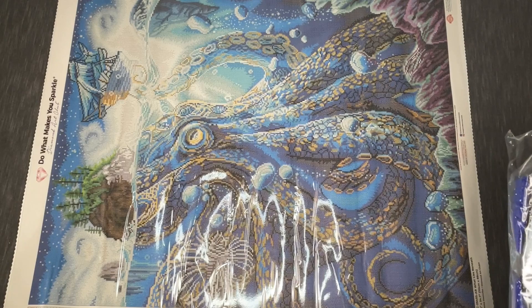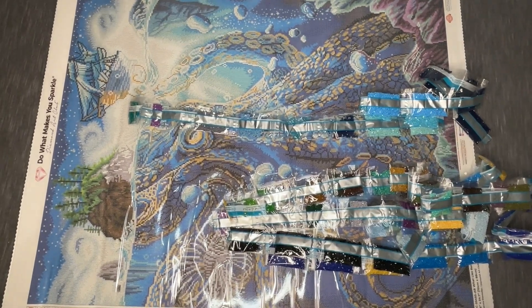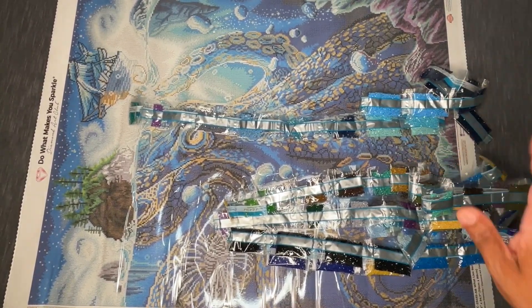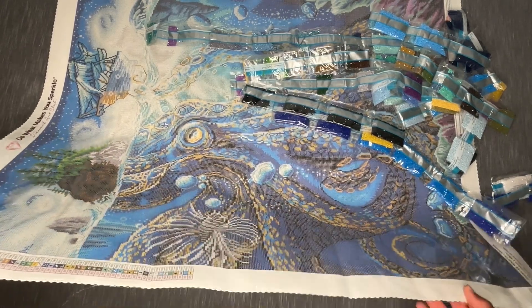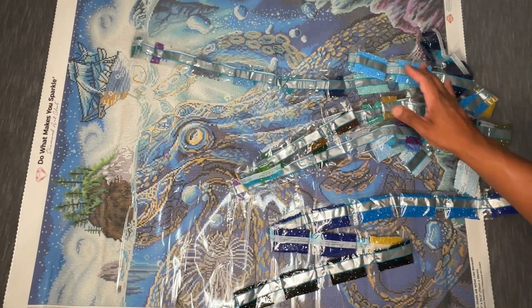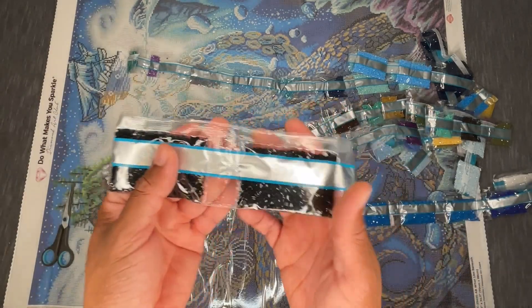I'm going to take the drills out and then we'll dive into reviewing them. I'm noticing the angle adjustment didn't reduce the glare as much as I'd hoped. Let me know in the comments if this looks better from a reflection standpoint than other videos — otherwise I might just go back to my usual setup.